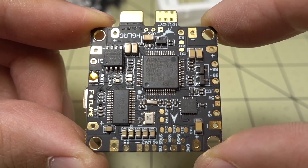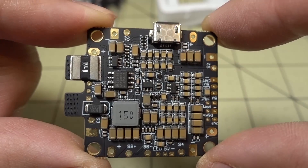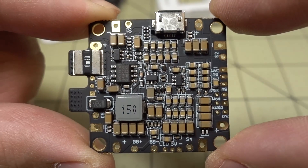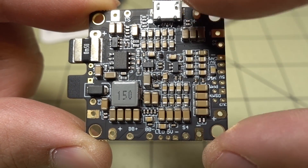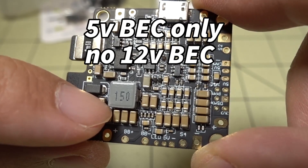Here's the board itself — we've got most of the F4 flight controller on the top, and on the bottom is going to be the PDB components. This features over 90 capacitors on the board for filtering noise from the ESCs and motors, so you get less noise in your video. Here is the current sensor, and you've got a large 3 amp 5 volt regulator there.